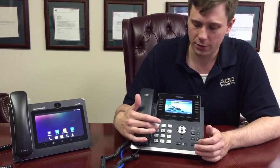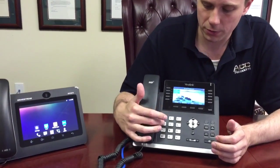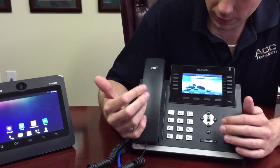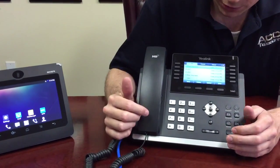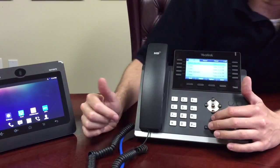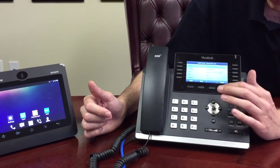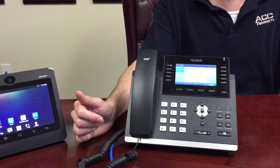First, you get either an extension or somebody you want to talk to on the phone. You can either start dialing the phone number, or what's even simpler is to use the history. I go ahead and pick the first person I want to talk to, which is me on my cell phone. I'll go ahead and hit send to get this person on the phone.